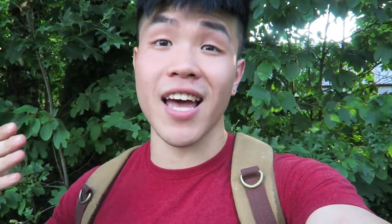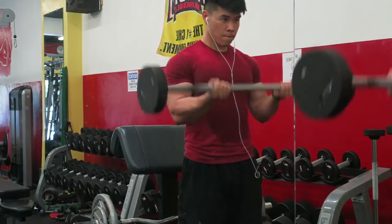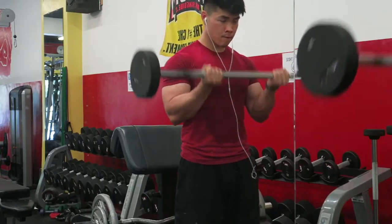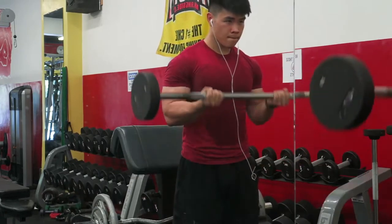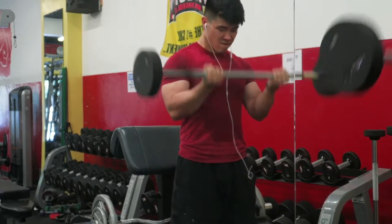Then we moved to arms with a lot of reps. We did 21s — seven half reps on the top, seven half reps on the bottom, and then seven full range-of-motion arm curls, totaling 21 reps.